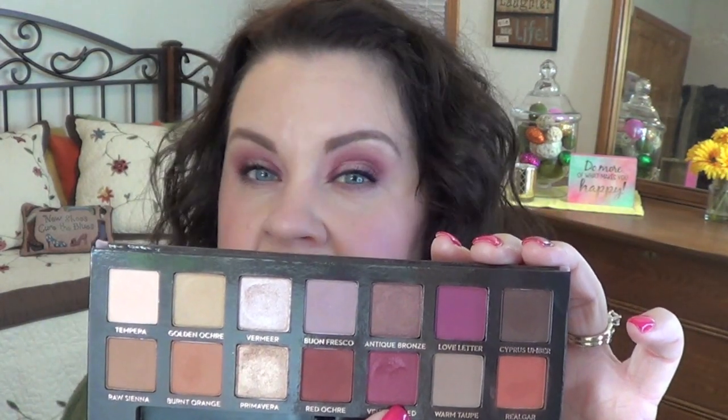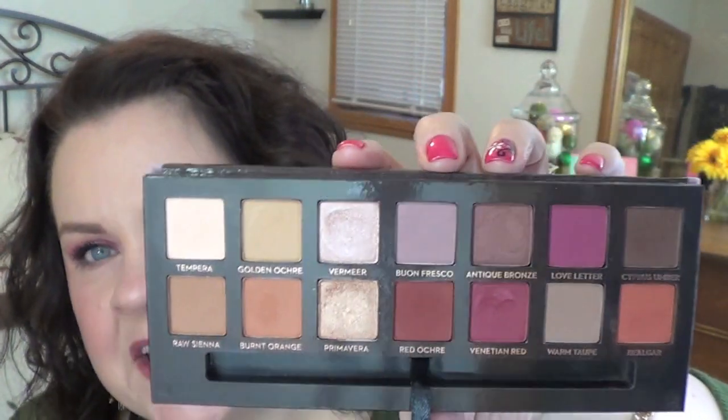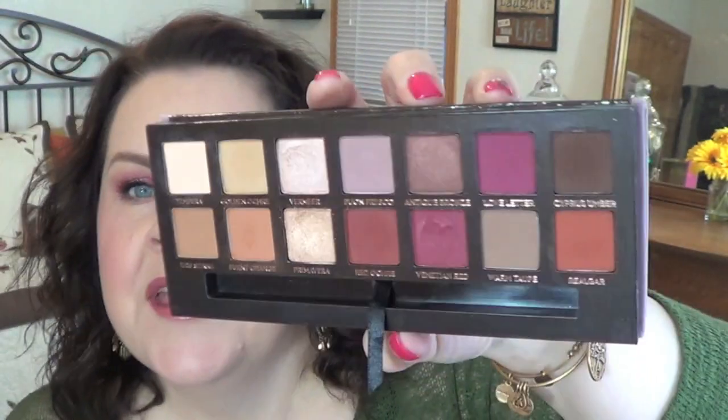For my third look today I did kind of a halo eye. This is the first day I've heard birds — it's almost spring! I used Venetian Red on my inner third and outer third, then I took Vermeer on my middle third. I connected that Venetian Red in my crease as well, and then just on the edge of the crease I used a little bit of Blonde Fresco — it's kind of an odd shade in there, but I used it just on the edge to help blend things.